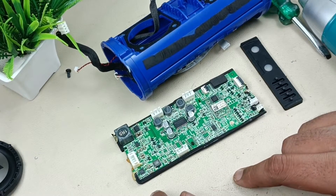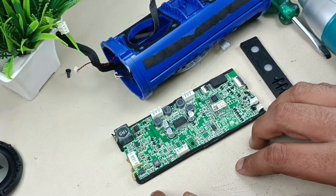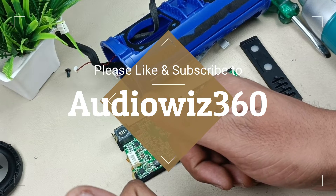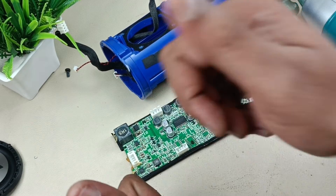I will assemble all these things later. Thanks for watching the video. If you like the video, please do like, share, and subscribe to audiovis 360, and write a comment in the comment section. Thanks for watching. Bye.